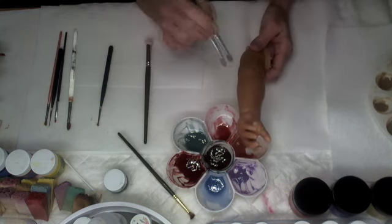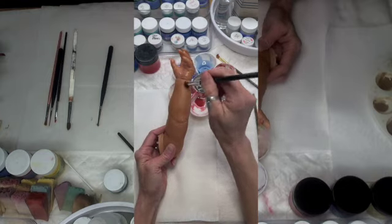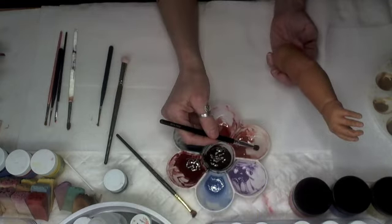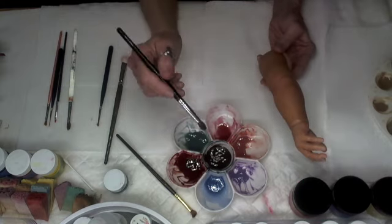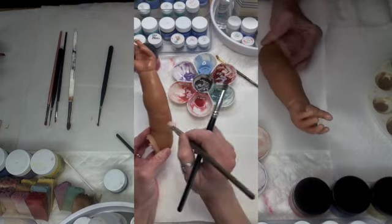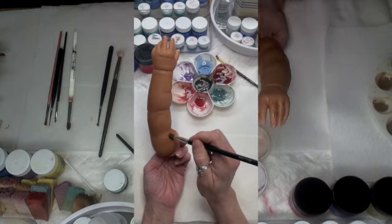I'm going to do just on the elbow, kind of under the elbow, a little bit along that wrist through here. I'm using a stippling motion and then as I apply the color I'm kind of pouncing it off. See how translucent it is — it really is a light color, it's not very heavy.